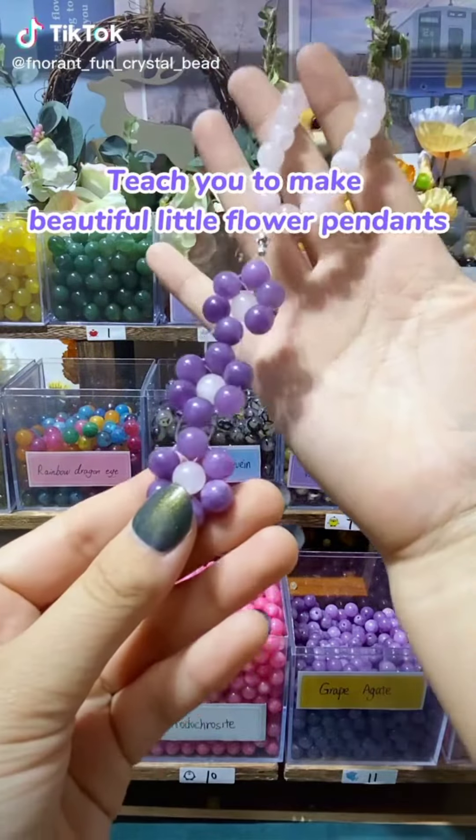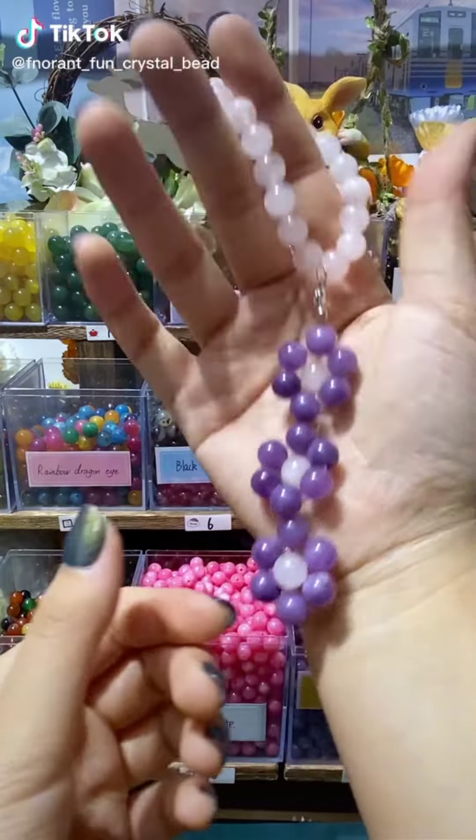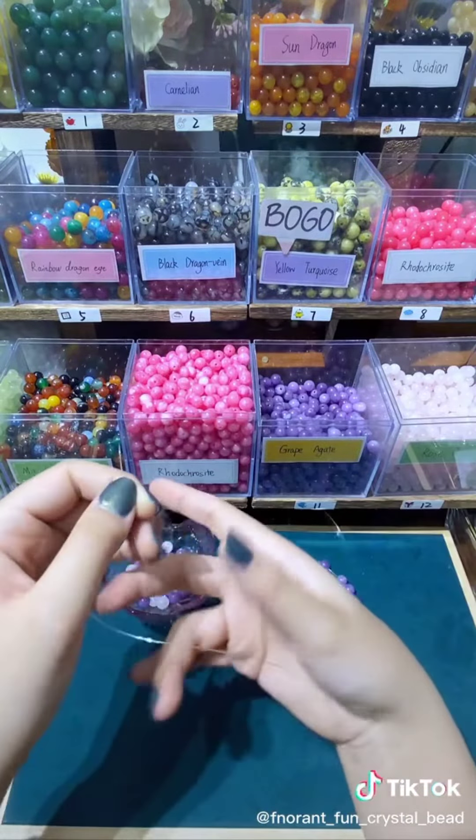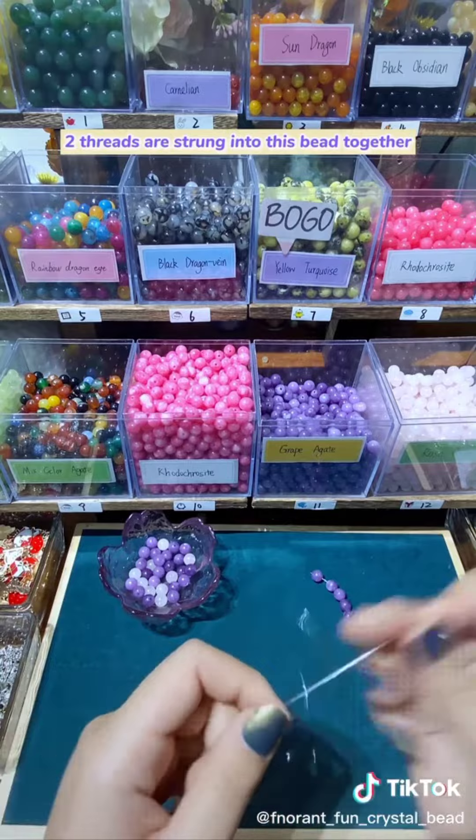I'll teach you to make beautiful little flower pendants. Start with five beads. Two threads are strung into this bead together.